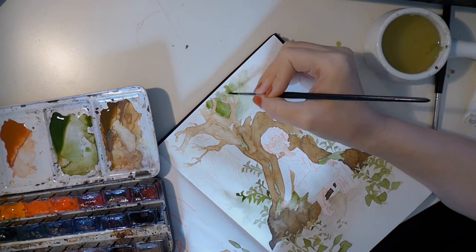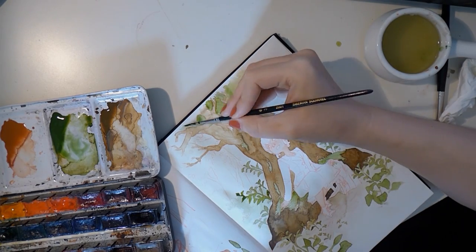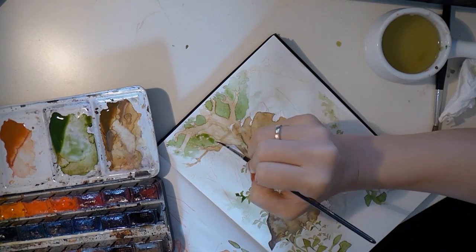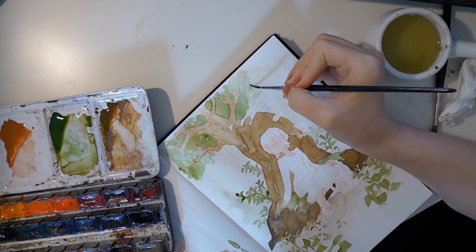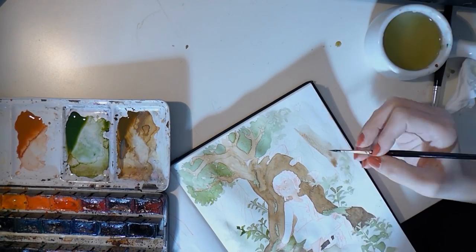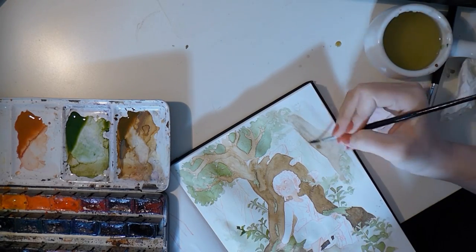Working on the leaves of the tree crown — here I find it's good to work a bit messy, leaving slight little holes as if light is coming through, because leaves aren't solid. It's just hinting at the structure with that.